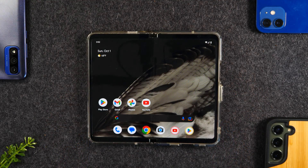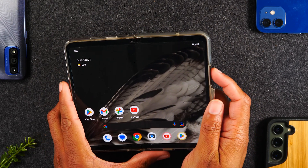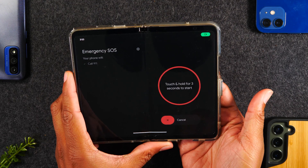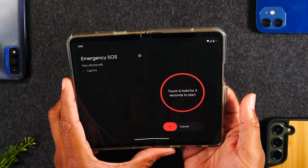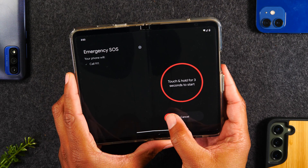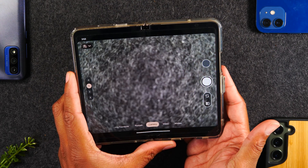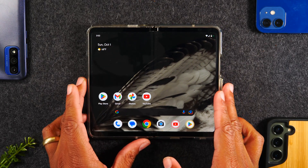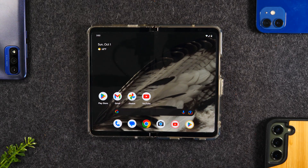For this next tip, pay close attention because this could save your life. Tap the power button five times really quickly — one, two, three, four, five. This launches what is called Emergency SOS mode. I'll cancel it before it activates. This is a great feature to use if you find yourself in danger and you need to alert the people closest to you that you need help.